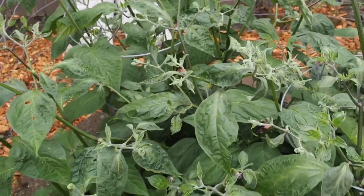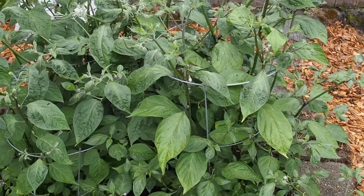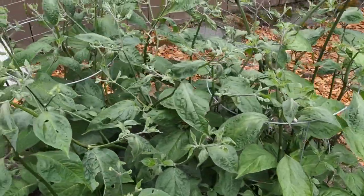All right, that's it for the peppers this year. Thanks for watching, and I'll probably do another pepper update next month.